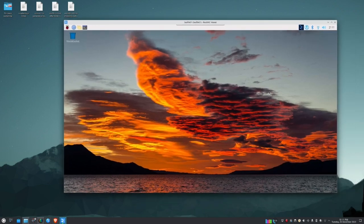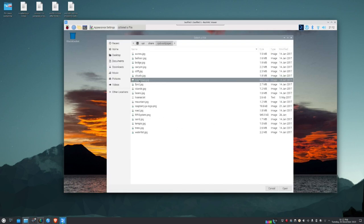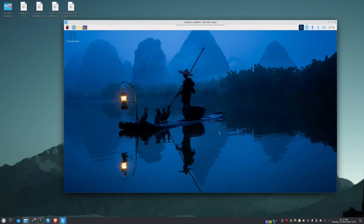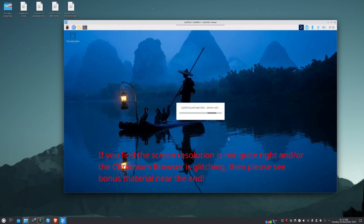I changed the desktop wallpaper to the fisherman image. There's an update icon in the panel — click Show Updates, review the list, and click Install. That'll take a while, so I'll be back.